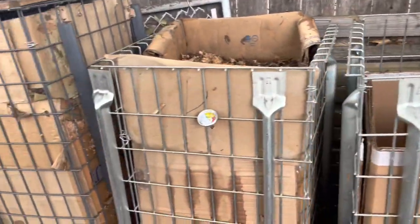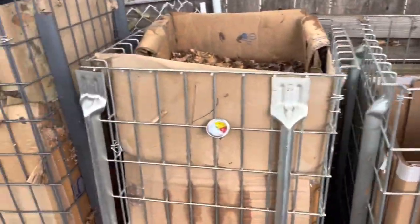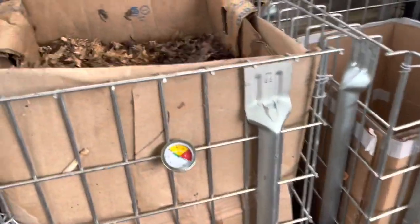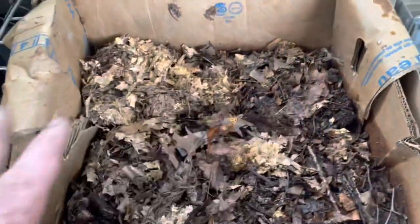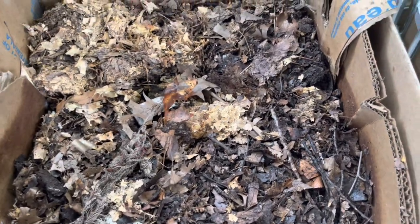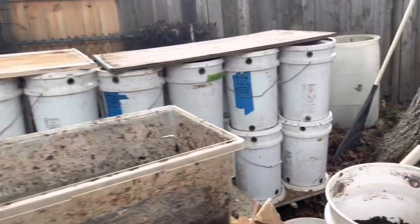I get sawdust freely on Facebook, so I've got a ton of that, which is great. I'm also using liquid slurry to wet this pile down really well — some liquid slurry from my house composting. I've got my worm farm outside now and I'm going to start doing it outside since I have the room.